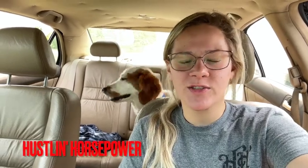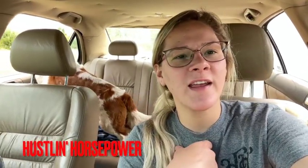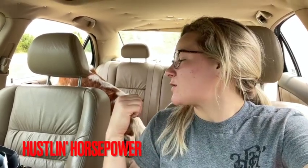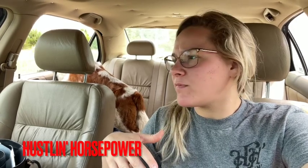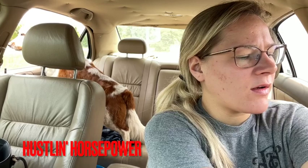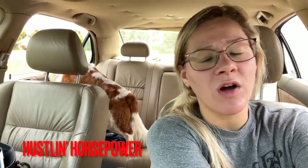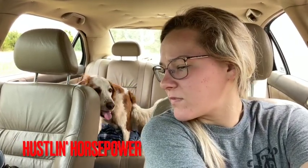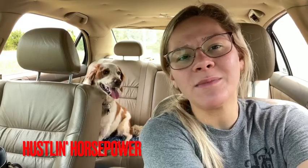Welcome back to the Hustling Horsepower YouTube channel. My name is Maddie from Lady Gangster Racing, and I'm here helping out Nick. I've got Rex with me. We just drove out to HED Engine and Dyno. Pete's here, and from the last video I did, I dropped off Nick's old motor and Pete and I started tearing it down. He said at the time he didn't see anything major.